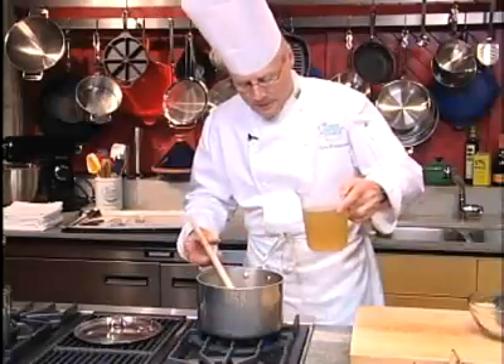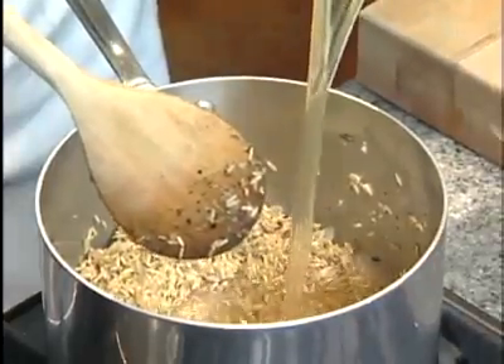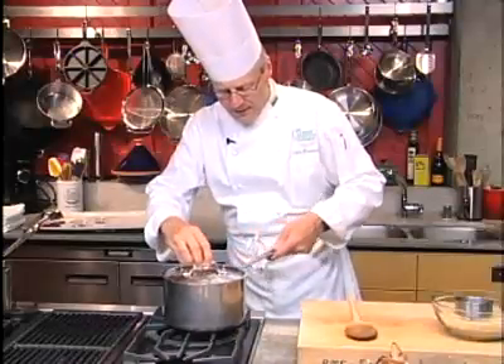Next, you want to add the broth. The vegetable stock has now come to a simmer. I like to put a lid on — make sure it fits nice and tight. Let's go ahead and bake this in the oven at 350°F for approximately 40 minutes.